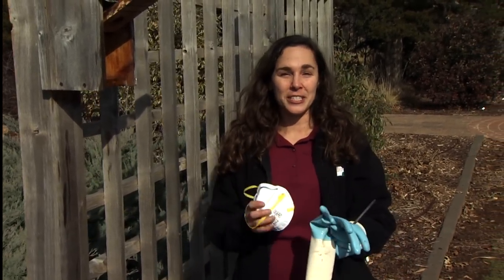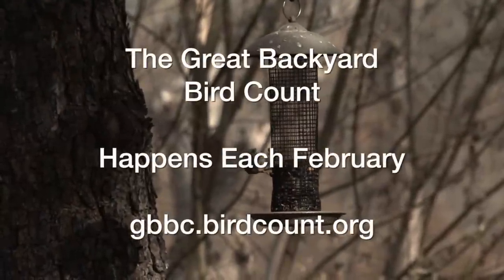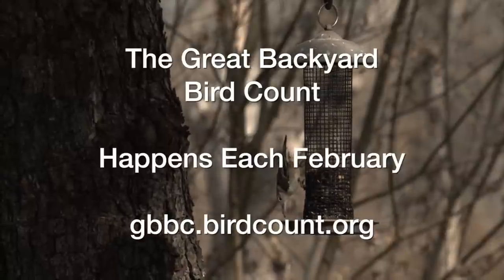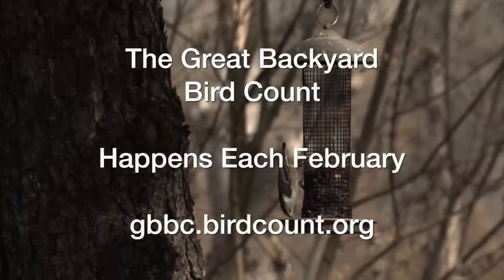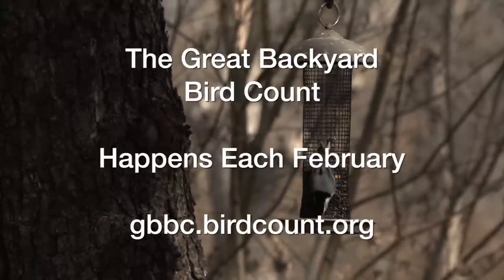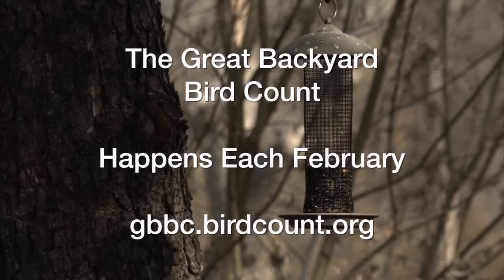Now, every February there is the Great Backyard Bird Count. This is a citizen science project started by the Audubon Society and Cornell's Ornithology Lab. It's a time for every person in the country or around the world to help collect data about wild bird populations. During the four-day event, if you spend just 15 minutes counting the numbers and types of birds that you see and enter that data online, it helps scientists collect vast amounts of data that helps us understand better the distribution and populations of birds. Log on to the Great Backyard Bird Count and be part of this wonderful citizen science project.